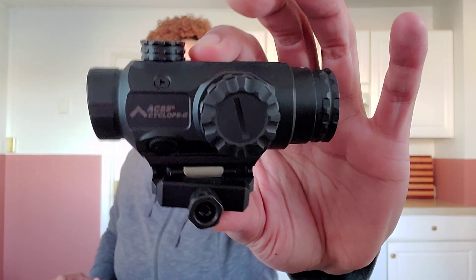Another con is that it has a large footprint — it takes up a lot of rail space. On the flip side, it's very rugged and made very well. Because of its size you get durability, but you also get that larger footprint.